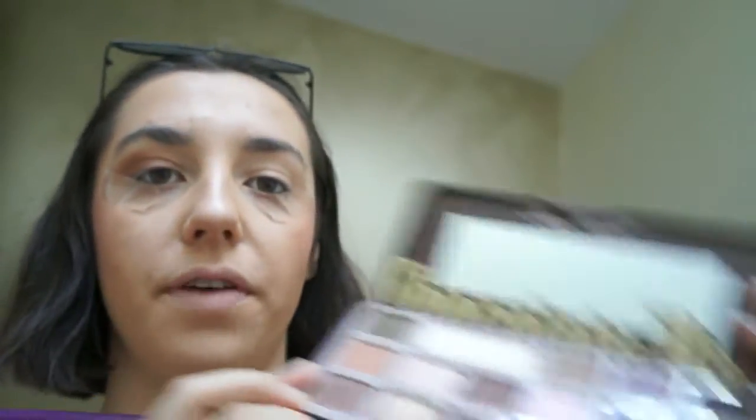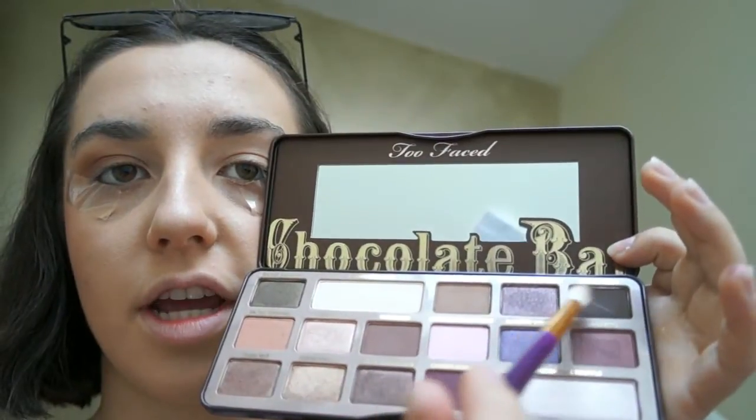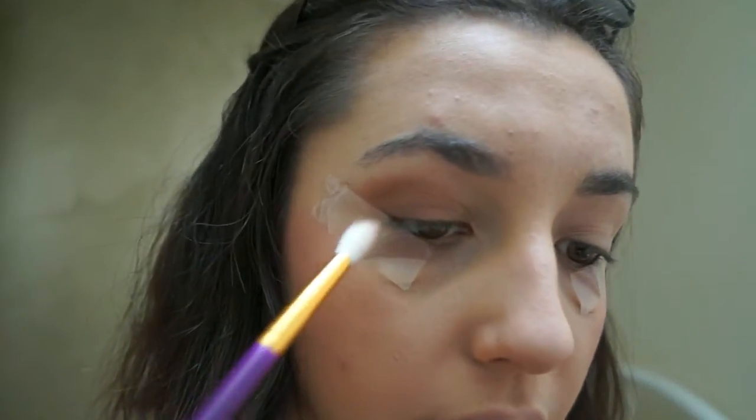Then I'm going to take Triple Fudge, which is the darkest shade in the palette. We're going to go right into the very depth of the corner and create a really deep crease.